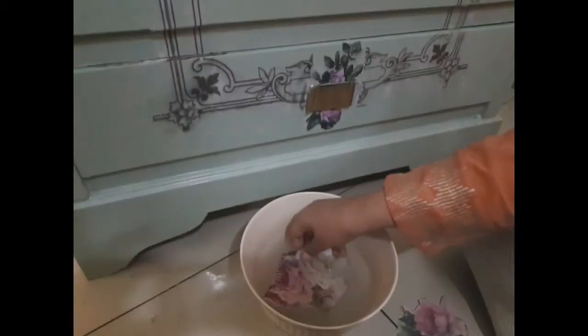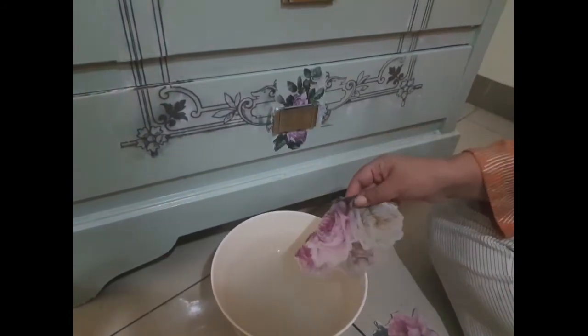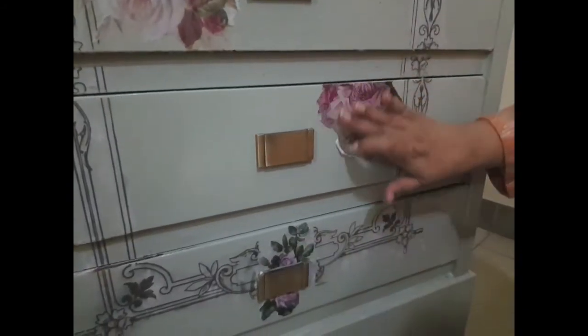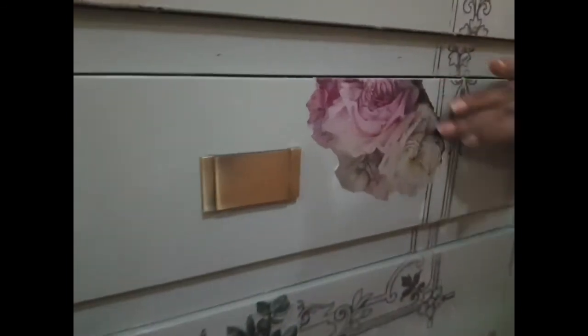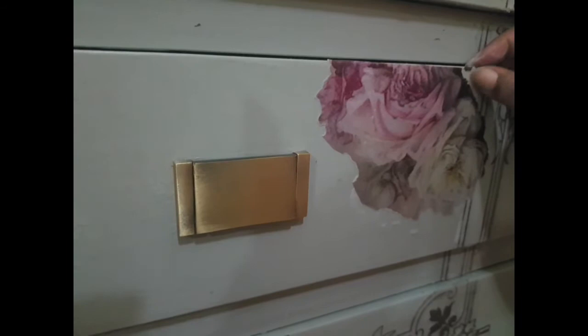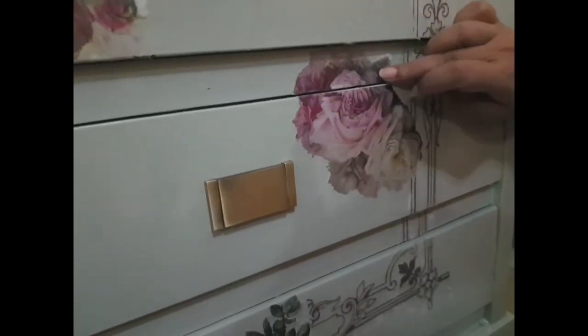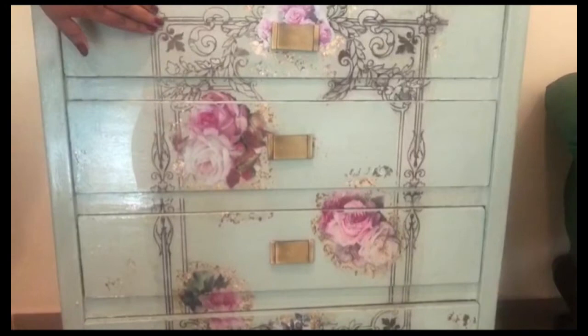But the end result will be worth it. I have damped it nicely, put glue on the surface, and placed the tissue paper on it. Again, I have smoothed the edges to the surface. Now the decoupage portion is complete.